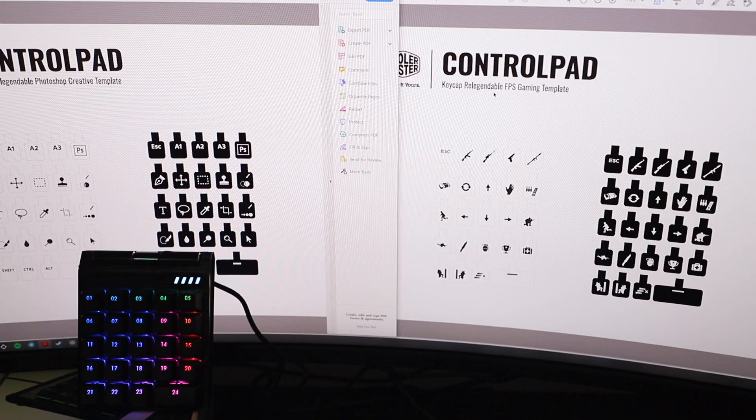Let me show you some of the Relabable Gaming templates and the Photoshop template — you can print them out in white or black. For the FPS one, they have guns, arrow keys, hand grenades, and weapon switching icons. For Photoshop, you have things like cut, crop, pencil, and text. They have quite a few and will be updating them. I really hope they add a Final Cut Pro one, otherwise I'll just use the blank template and edit my own logos so I don't have to memorize where the keys are. Currently my cut is key 17, paste is 18, crop is 6, blade key is 7, and select all is 8.